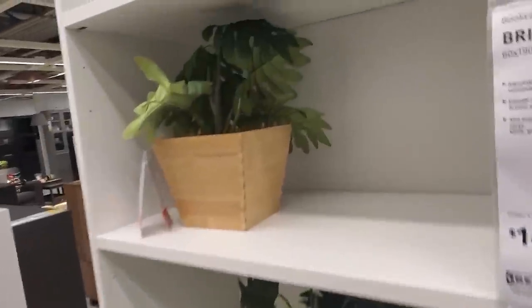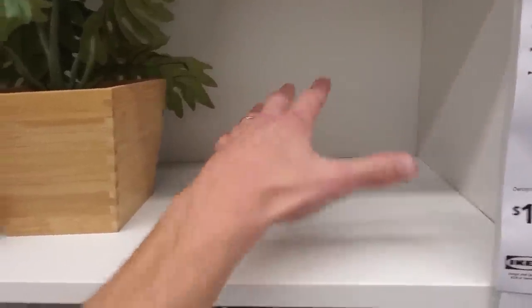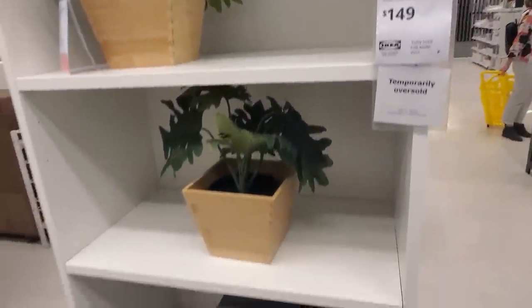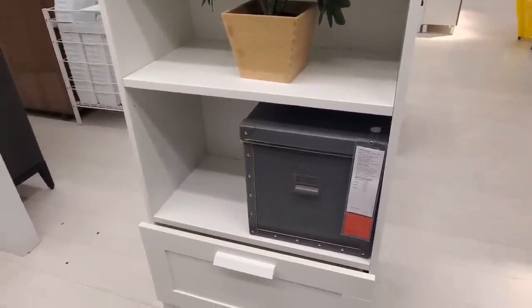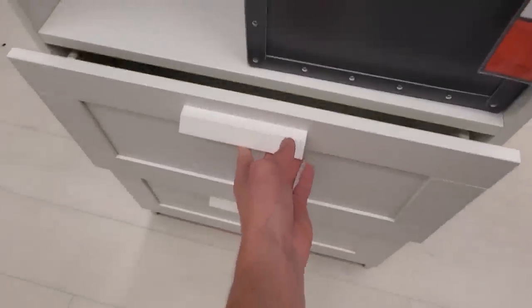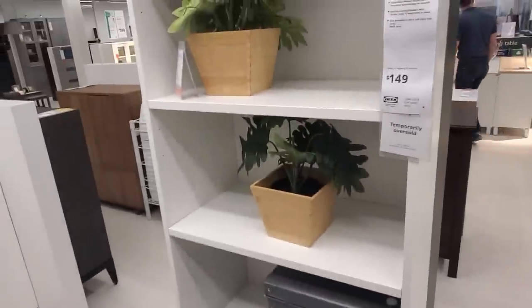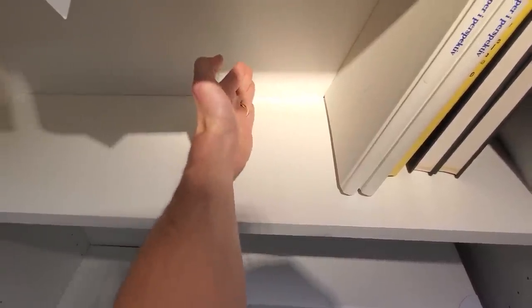I've actually never seen these shelves before. They look a little bit deeper than the Billy shelves, so you'd be able to fit some of the larger sets on there. If you have them around the city like I do, the bottom has drawers so you could put your instruction manuals, parts, and pieces in there. That is pretty cool — this one is definitely a little bit deeper than the Billy.